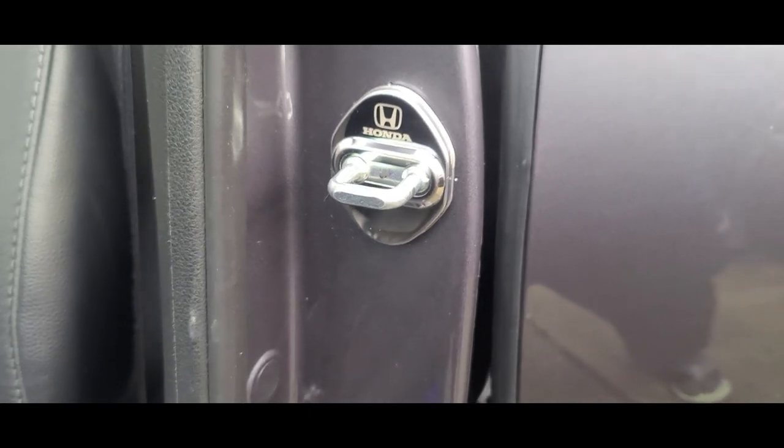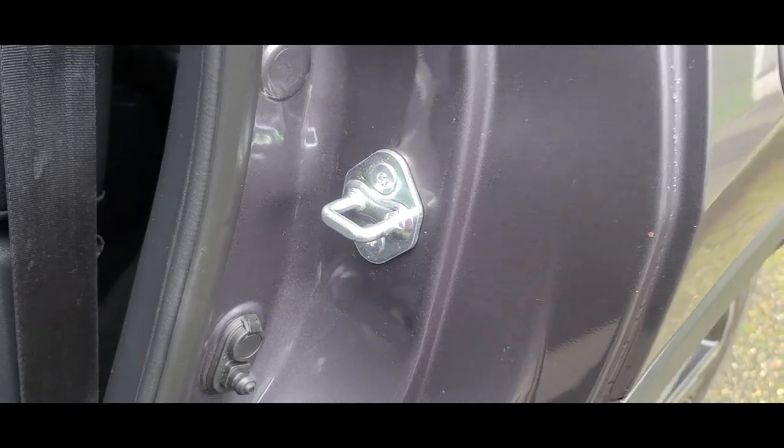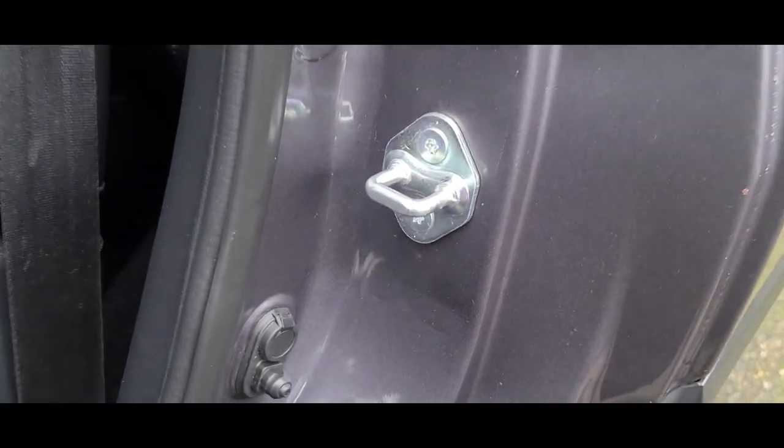That's how it looks with and without. So there you have it — just another one of those simple affordable mods that you can do on your car yourself. Just wanted to add that little nice touch. Let me know in the comments below what you think, if it's worth it. I think I paid a little bit over $13 — doesn't break the bank. So if it's garbage, I can just remove it and throw it away.